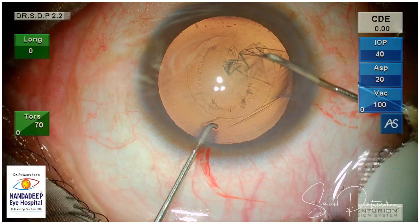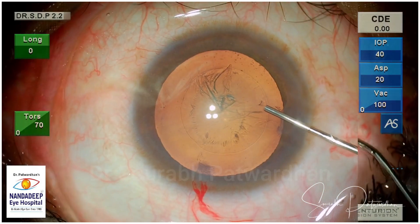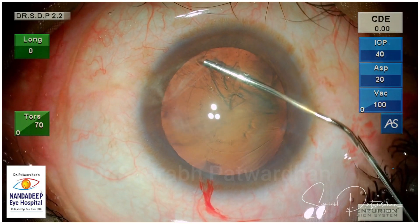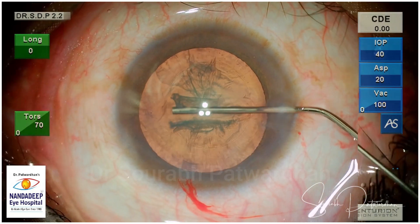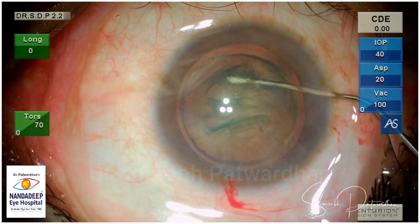I have also kept the parameters of the machine so that you know which parameters to use for this technique. The first very important step is Cortex Cleaving Hydro Dissection, and the second part is Hydro Delineation.